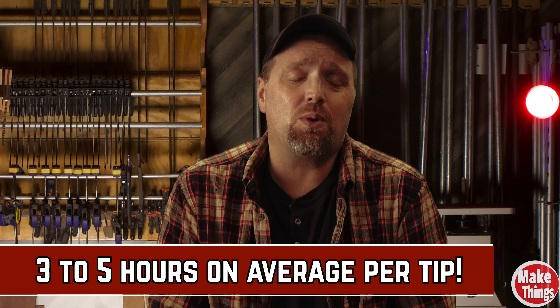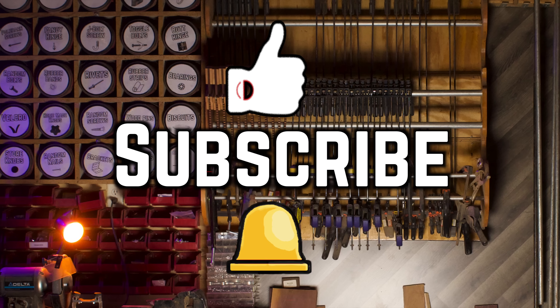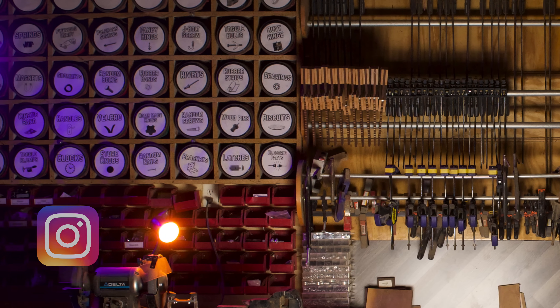Thank you so much for coming along with me. Many hours are put into each one of these tips. If you enjoyed any of them, please comment and tell me which one you liked. I'd like to welcome Gary G and Doug into my list of patrons — these two, along with the others, are a growing group of supporters helping bring these videos to life. Thank you to all my patrons. Hit the thumbs up, subscribe, and ring that bell. Come find me on Instagram at MakeThingsWithRob, and remember to keep making things.